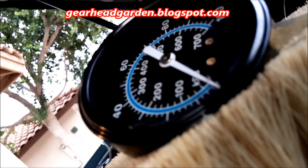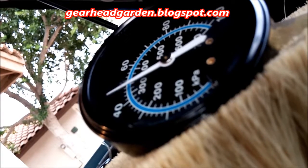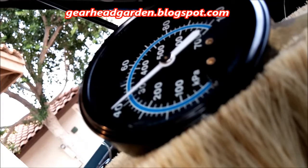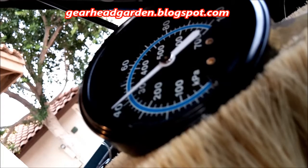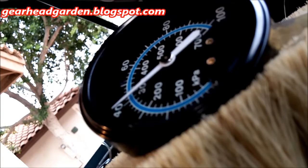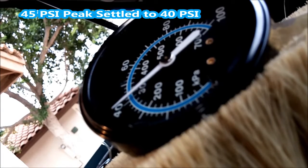I'm going to turn the key on and we're going to see what happens. Okay, it looks like the pump is good. We shot up to 41 or 42 there and then it came back down to 40 once the pump shut down. That was the fuel pressure regulator. But let's keep an eye on this — we'll come back in about 10-15 minutes and see what it's doing.